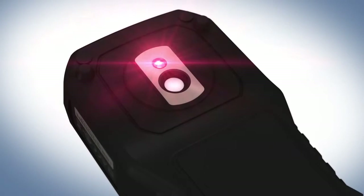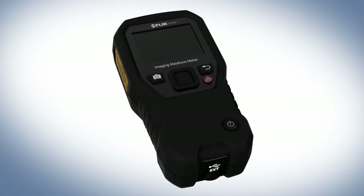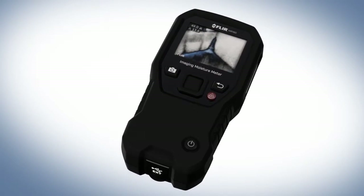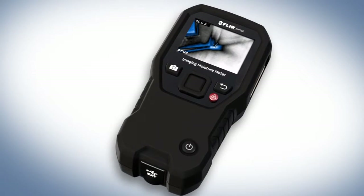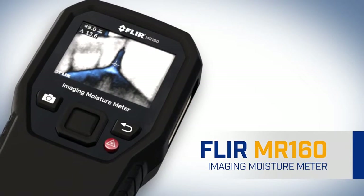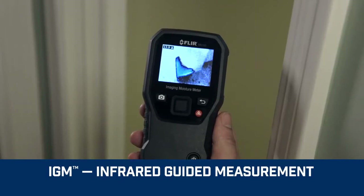It's the very first of its kind — the only moisture meter in the world with the remarkable ability to show you a thermal image that pinpoints potential problems and where to measure. Introducing the new FLIR MR160, featuring IGM, infrared guided measurement.